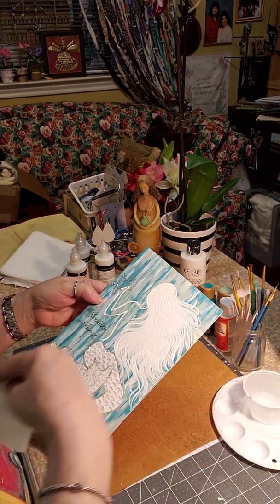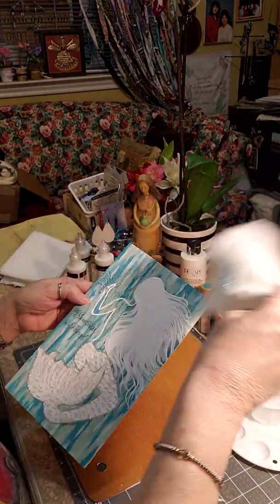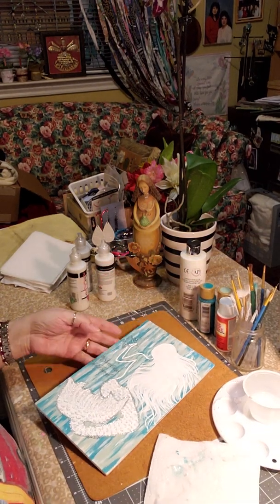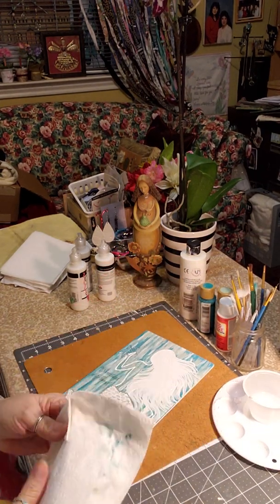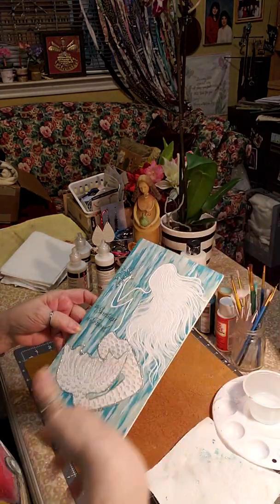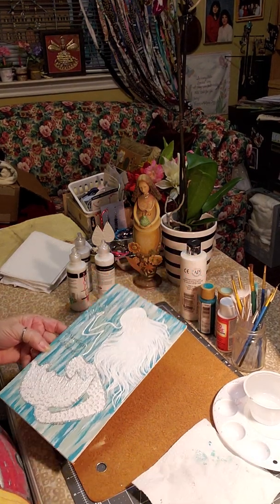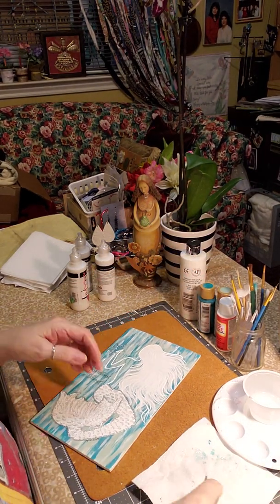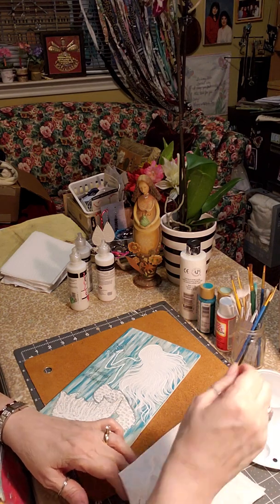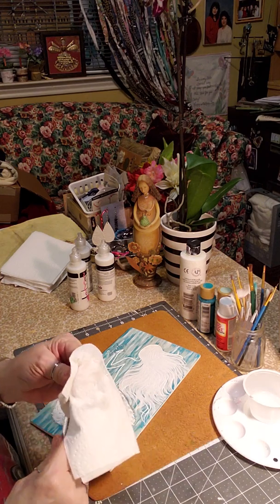In a minute or two I think it'll be dry because this dries really quick. I'll Mod Podge it and show you how to do that — it's real simple. You just get a bigger brush and cover the whole thing and it dries fast, so it's really doable. I'll clean my brush and make sure all that puff paint is out of it.